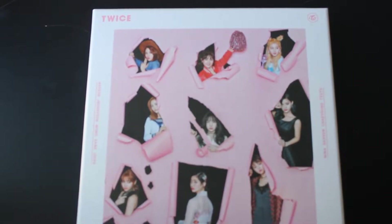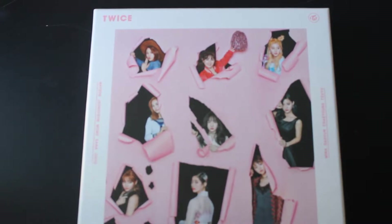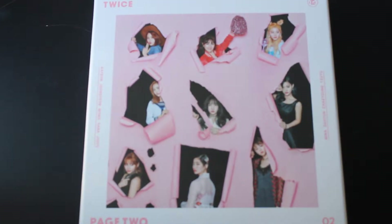Hi guys, so yesterday's vlog is currently uploading. While that happens, I figured I was going to unbox this for you guys. I did get this a while ago, I want to say like three weeks ago. Obviously it's not the new one, but I just opened it yesterday. So since I just opened it, I figured I would show you guys as well what's inside. So let's take a look.